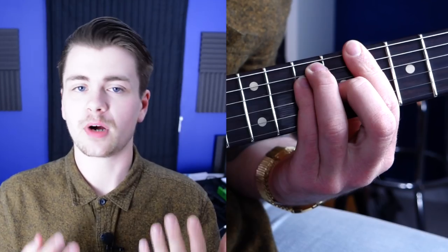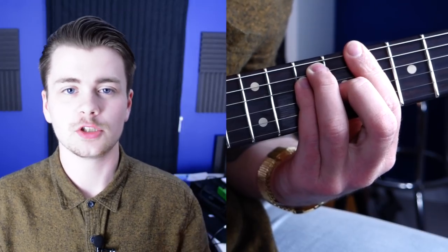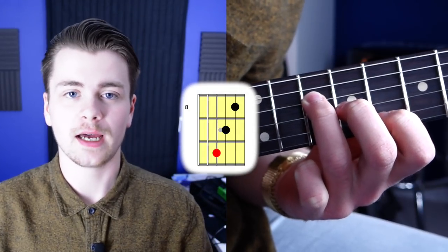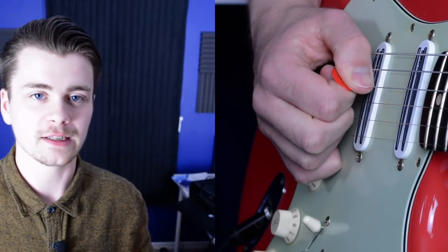We'll use a root position C major triad on the second string set. If you don't know what that means, you're probably familiar with the C major bar chord shape. What you want to do is take the notes on the D, G and B strings — and voila, you have a C major triad. Use this fingering for it. Position your pick at an angle with the strings and not parallel to them. Pick the D string with a downstroke and continue to move your pick downwards so that it slices through the G and B strings.